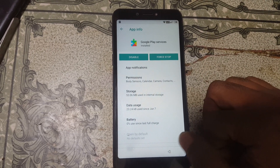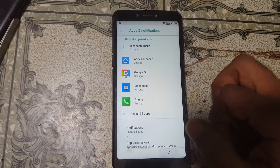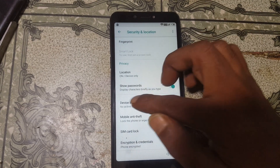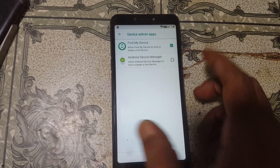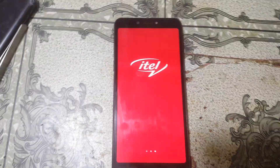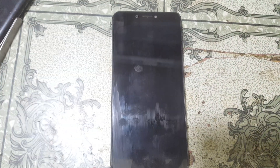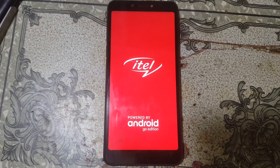Go back and go to Security and Location. Select Device Admin Apps, find Find My Device, and activate it. Then press and hold the power button and select Reboot. This process will take some time — don't worry, just wait.